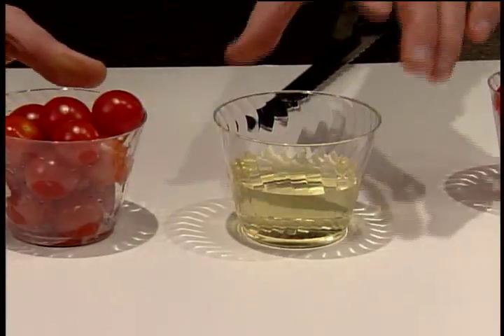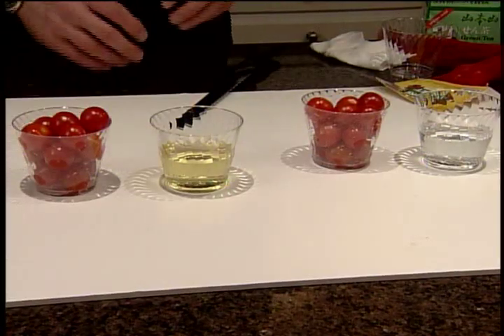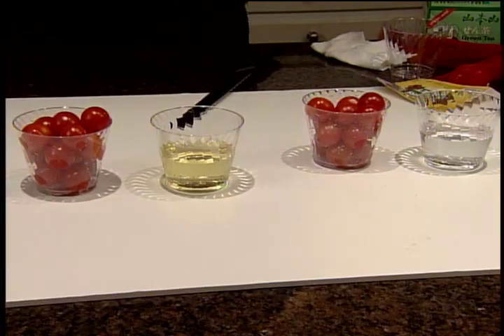Now this is pretty amazing, and this is not chlorine — remember our machines remove all the chlorine from the water. What you've got here are things like herbicides, pesticides, insecticides, and even oxidation that's coming off of these tomatoes.